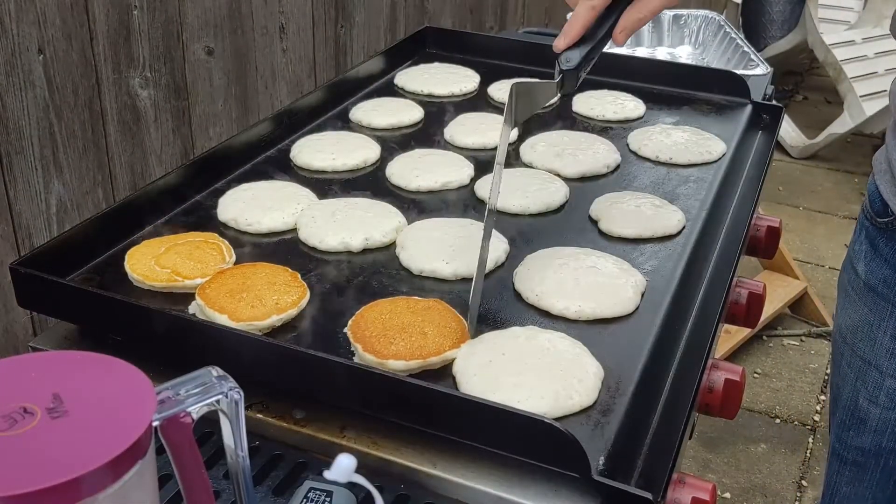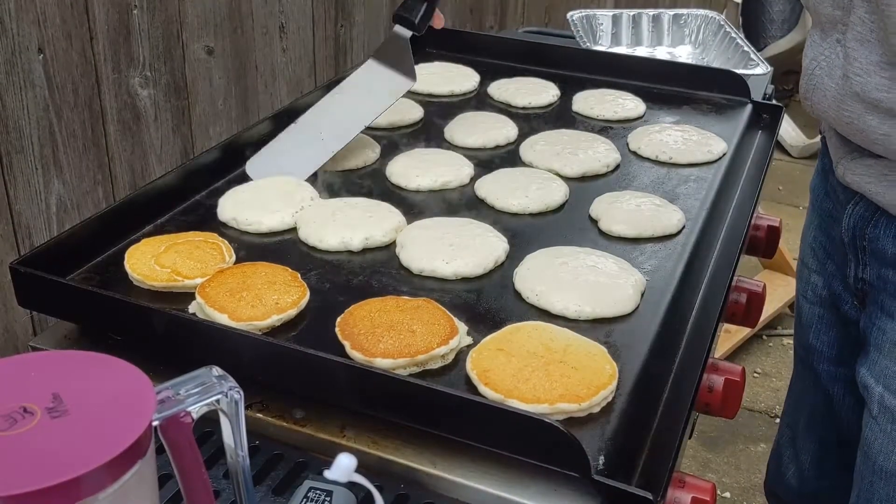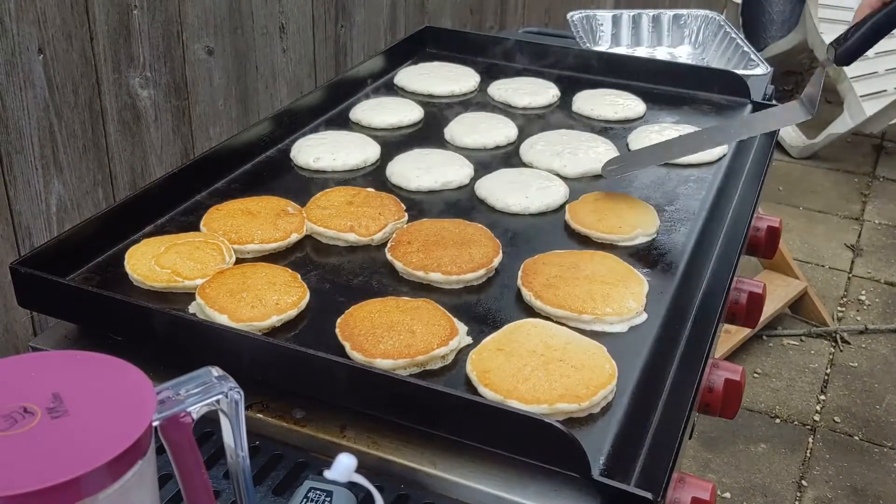But if you have like a church group or a big family, or you like to go camping with a bunch of people, it definitely helps to make a bunch of pancakes. It makes them pretty perfectly round — as you can see, they all look real good.